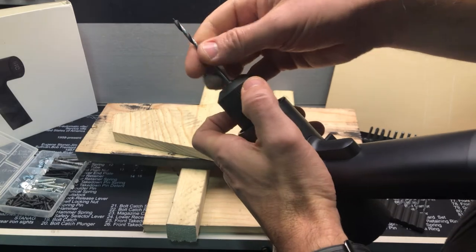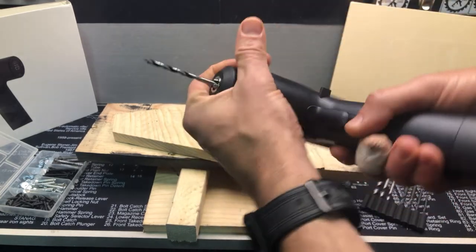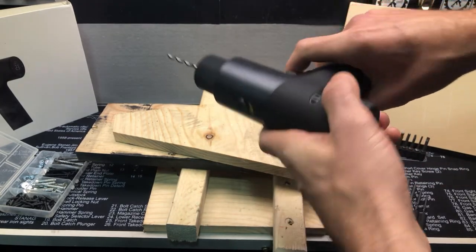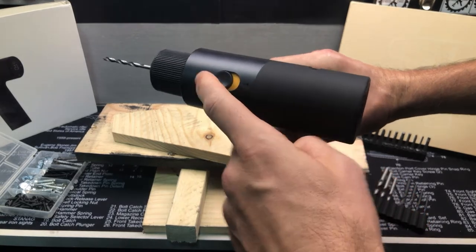So, much like any chuck, you can go ahead and hand tighten it. Make sure that we're in the forward position — we are. We're in the drill function; that's pushed forward.